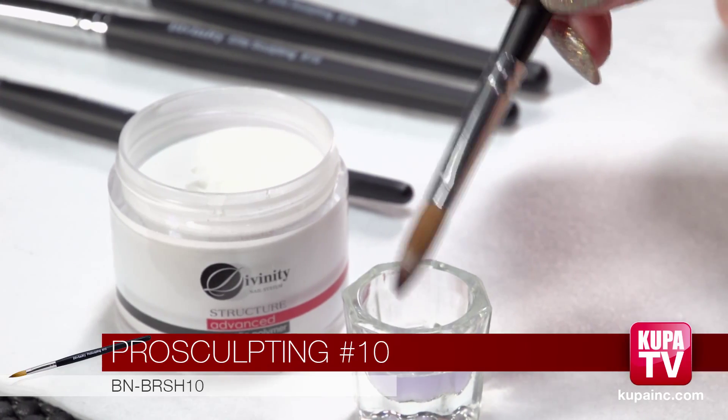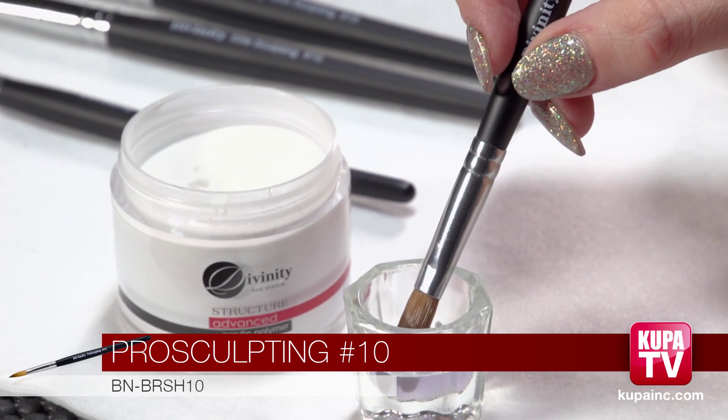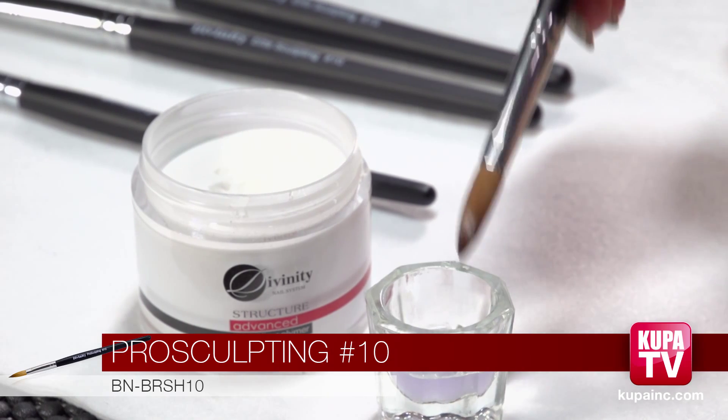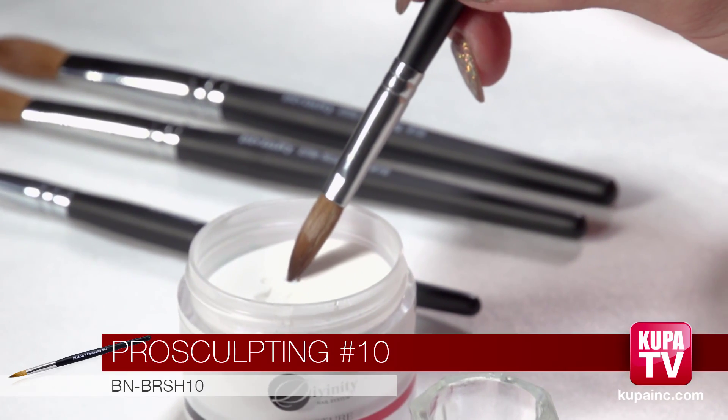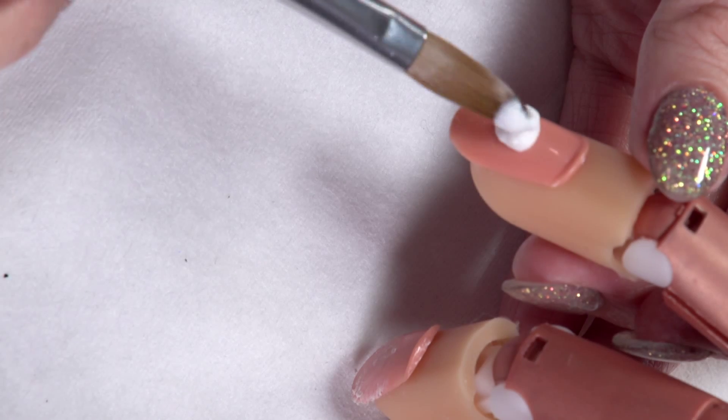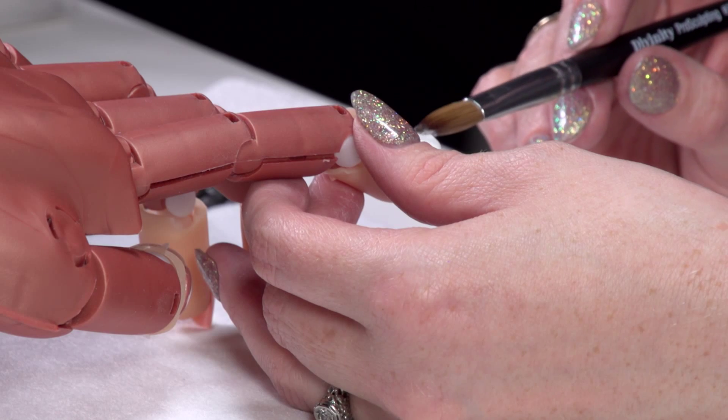So now I'm going to show you the number ten. It's slightly bigger than the number eight so you can get dots that are a little bit bigger. Same thing — dip your brush in about halfway. Wipe it twice, once on either side, and then you can get a dot that's just slightly bigger.